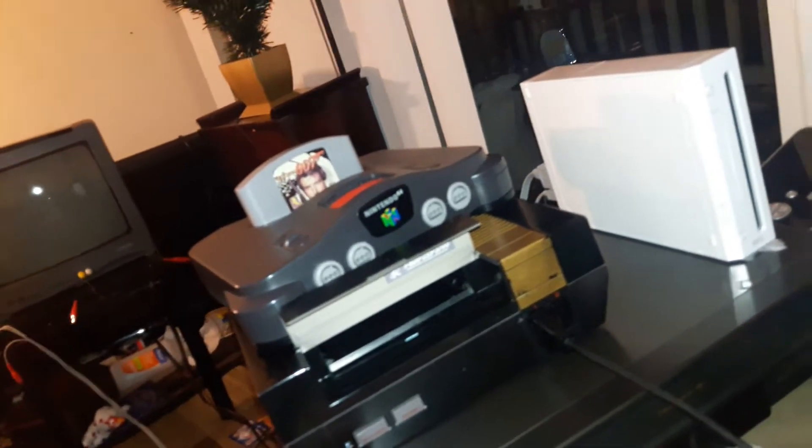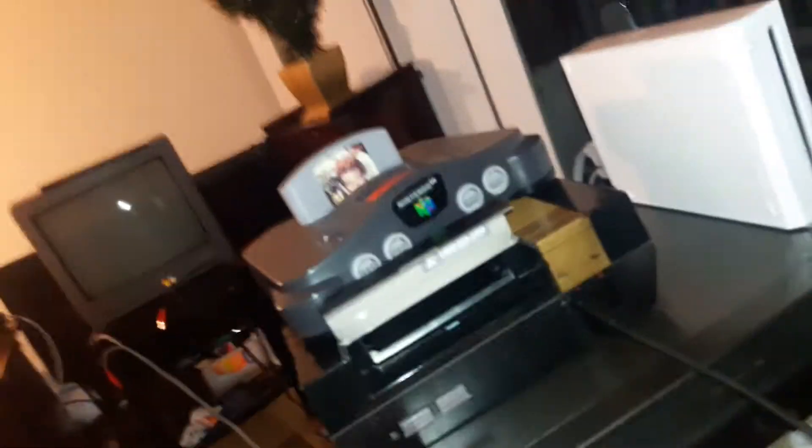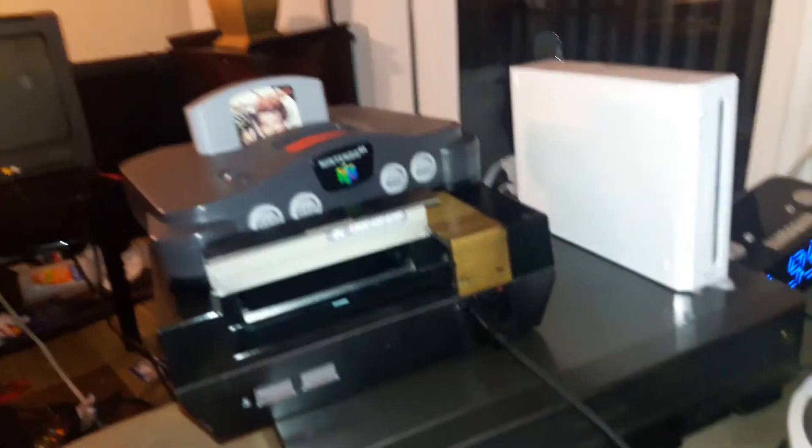Hey guys, I'm back again making my second collecting tape. And this is the video where I show you why you should fix your stuff.